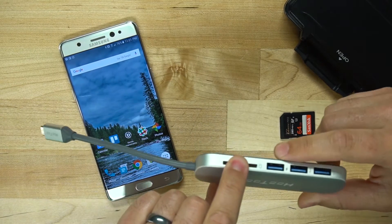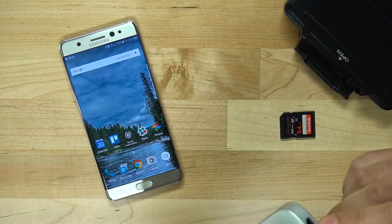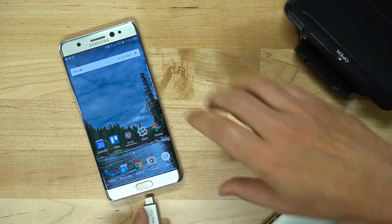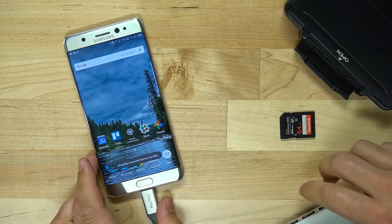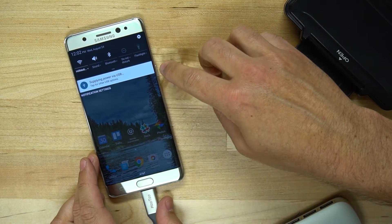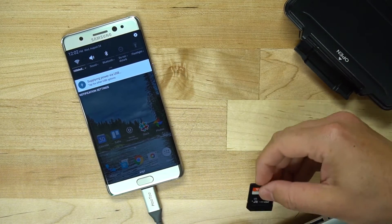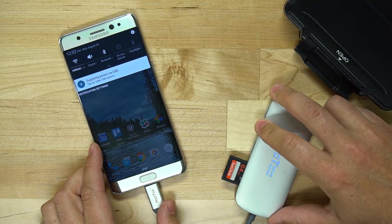I have this USB-C hub here — it has an SD card reader, three USB 3 connectors, and a HDMI connector at the end. When I plug this into my phone, my phone is going to start to power this device. As you can see, it's supplying power via USB to this device, and that's what's going to happen if you plug in any sort of a hub. Now I'm going to take an SD card and plug it in to the side here.